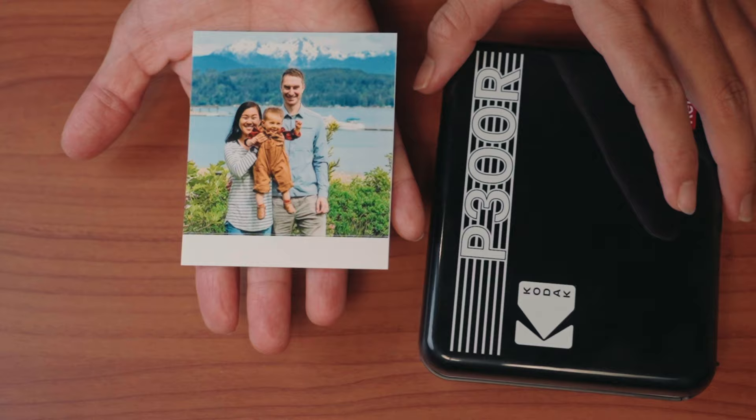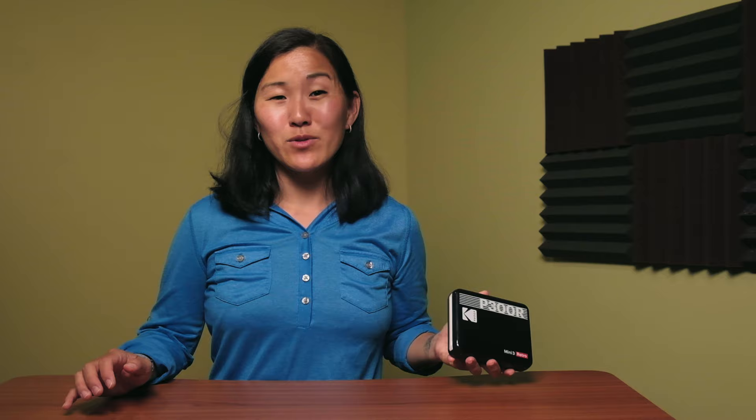Best of all, it's an instant photo printer that fits in your pocket — if you have big pockets anyway. In my case, it's my bag that it fits inside of. In this video, I'm going to tell you why I love this printer so much and show you how to set it up and use it.